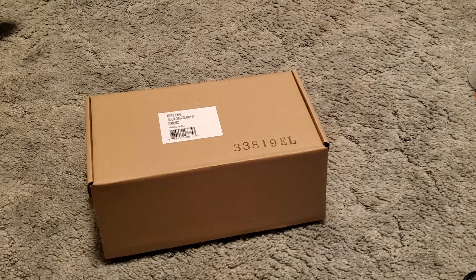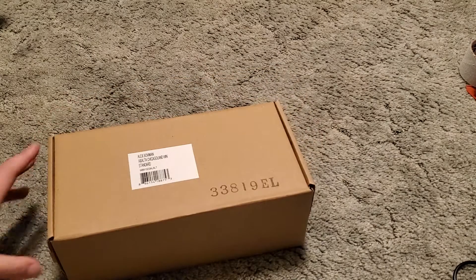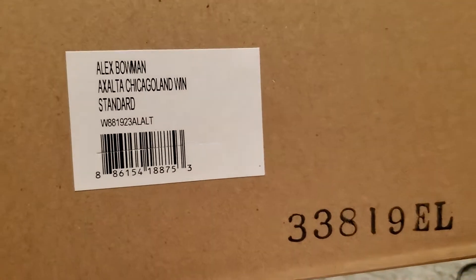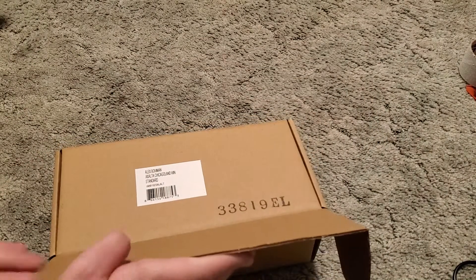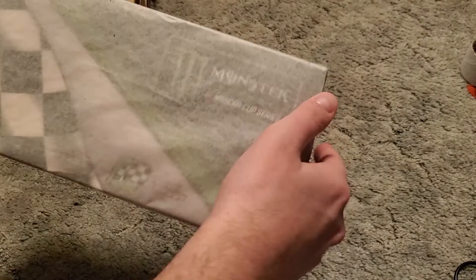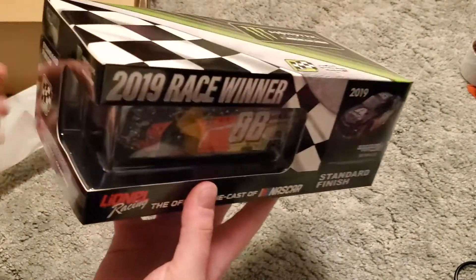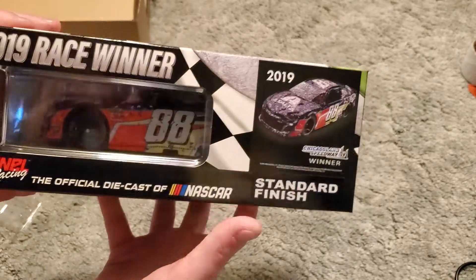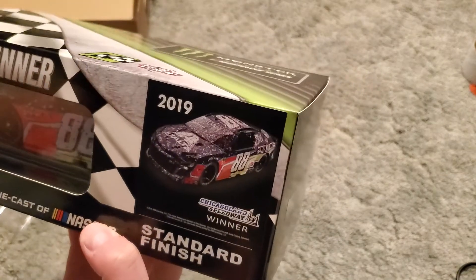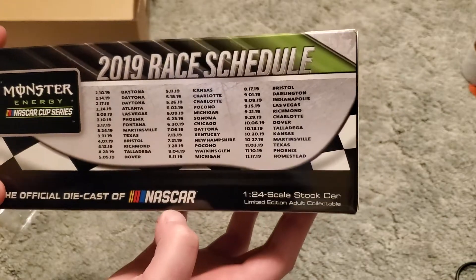What's going on everybody, it's time for another diecast unboxing. This is probably gonna be my last for quite a while — this is my last pre-order from the 2019 season. As you can see, we got Alex Bowman's Xalta Chicagoland win standard. I never go anything too crazy. The usual packaging as of these days — they kind of kept back on some costs. You can see the box. I don't know if I'm gonna keep this one; it was kind of just an impulse at the time because it was his first win.